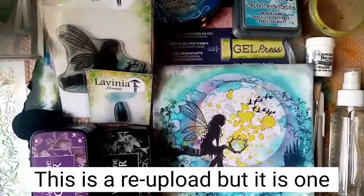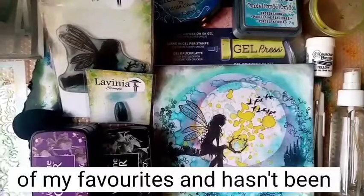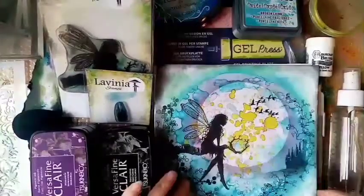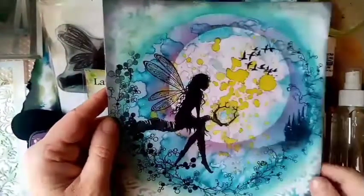Hi everyone, this is Gail from Gail Julie Makes and I hope you're all doing really well. I'm here with a beautiful Lavinia stamps tutorial. This is the card we're going to be making today with the lovely Luna Fairy. We've also got the beautiful Berry Roof stamp, the Ducks, and the Mini Castle.